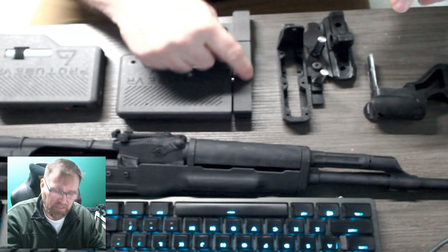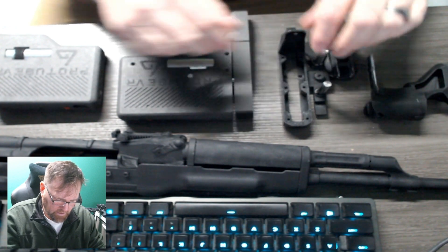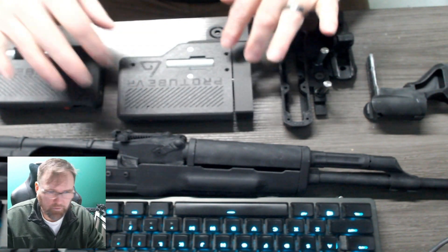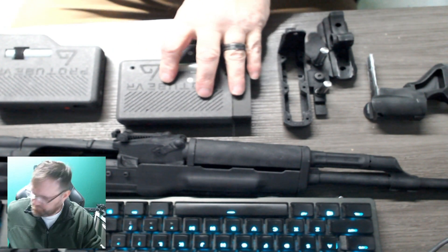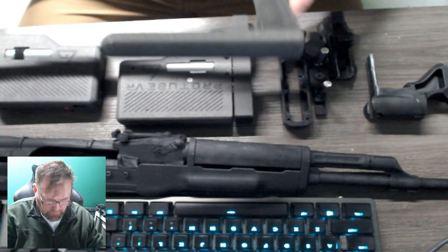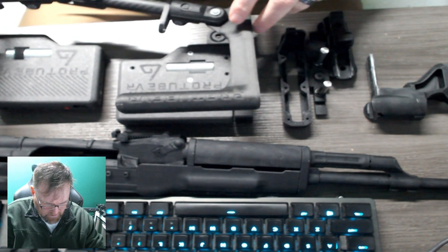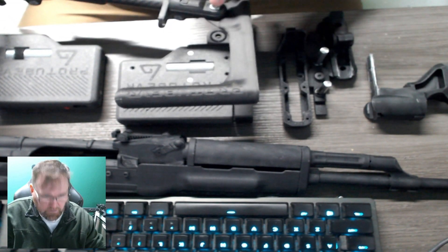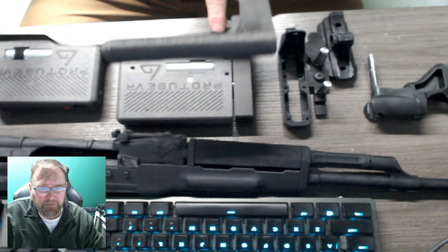I'm referring to this as the butt plate, or butt plate and butt plate housing. I'm not sure what Force Tube called it. For reference, if you had a pro tube, you would mount that as such. So you take the standard butt stock off, and the pro tube would mount to this portion.